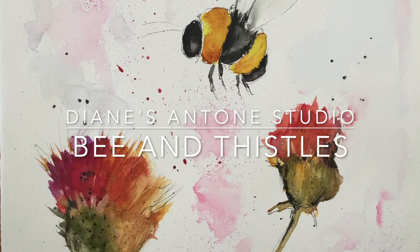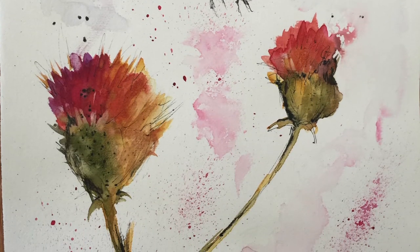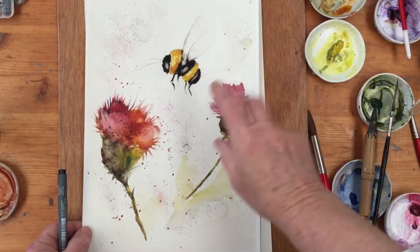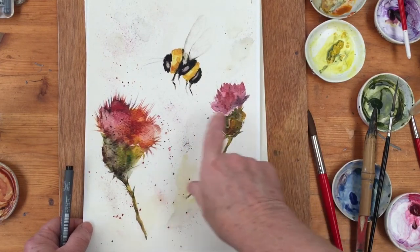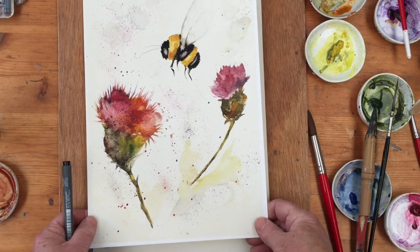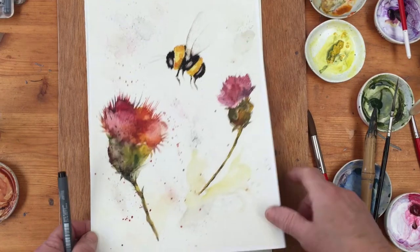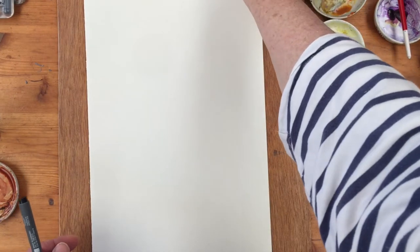Hi everyone, Diane here. Welcome to my studio. Today I'm going to paint one of my favourites. This is a bee and two thistle flowers, done in a semi-abstract kind of way, and I am going to do what you might call a loose interpretation of this today, which is already a loose interpretation. So let's get started.